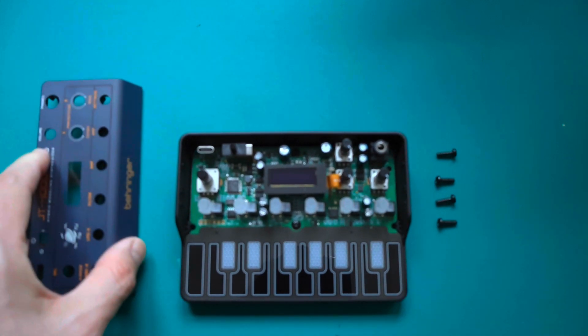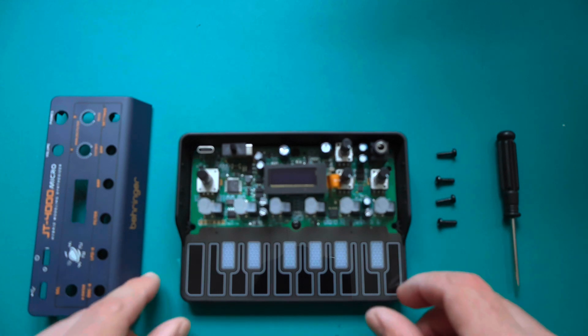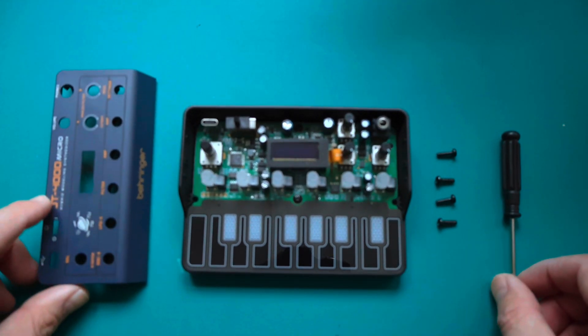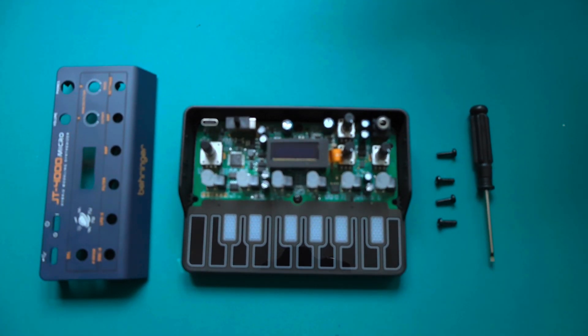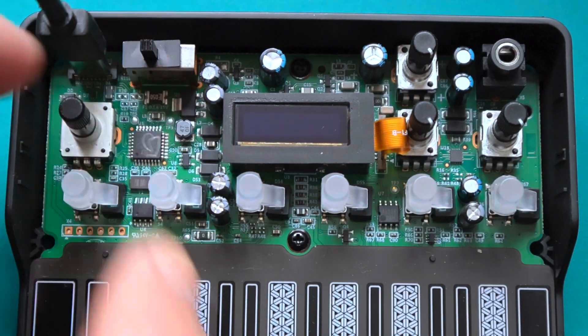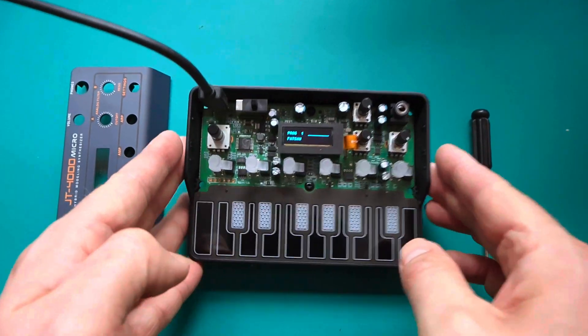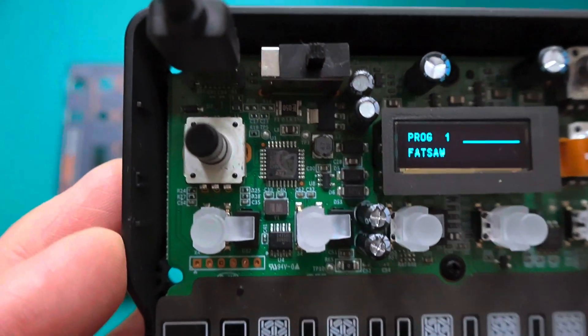First impressions — this is a tidy little compact unit. The PCB is densely populated and there's not much room to maneuver. In fact it's really hard to read the text on the integrated circuits. One thing that is nice though is the little LCD display is sharper without a plastic window in front of it.